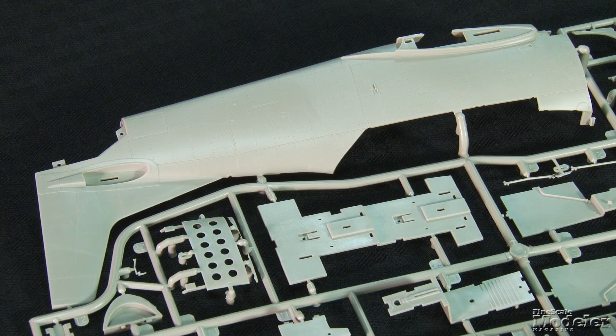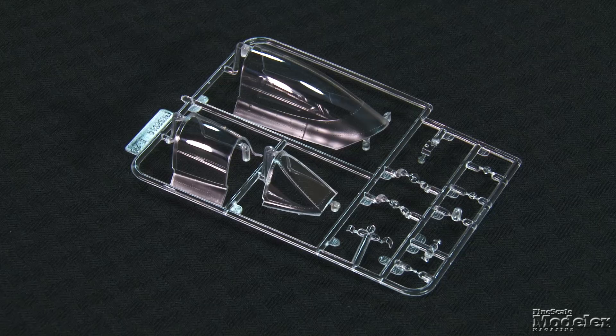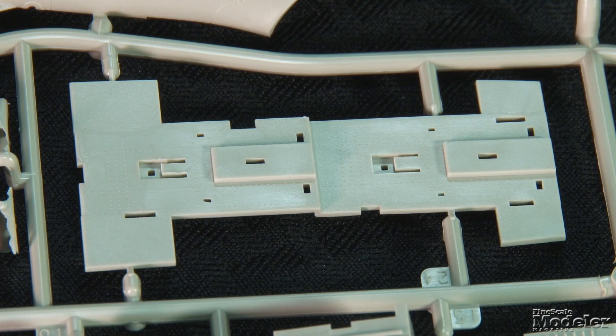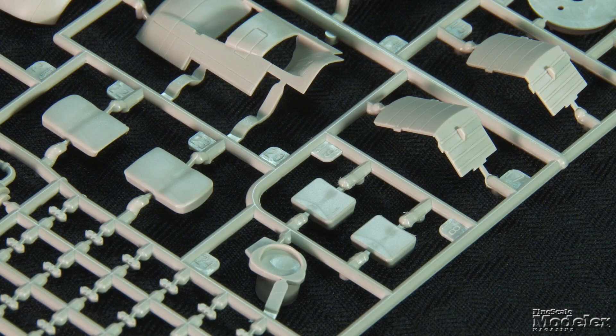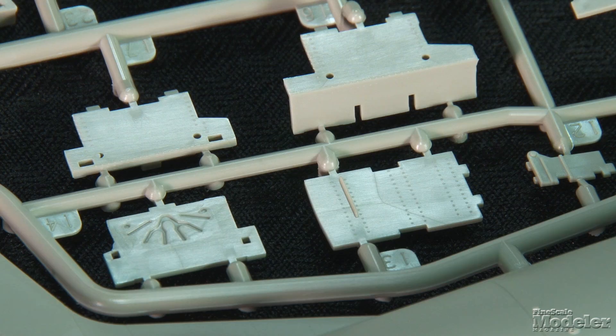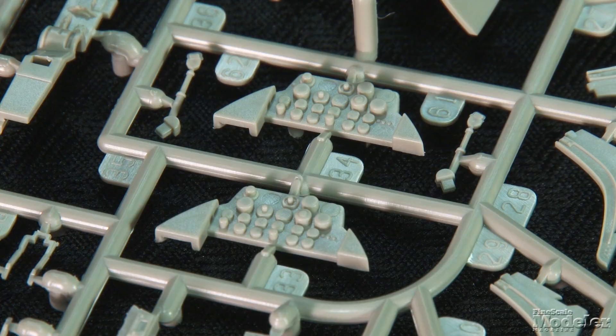Kitty Hawk's newest Trojan kit represents the BC version built for the Navy. The fuselage halves show a few panel lines; most of the surface detail comprises rows of fine recessed rivets. The T-28's big canopy leaves much of the cockpit on display. The kit is cleanly molded with well-defined frames and separate front and rear sliding sections. The two-place interior includes a floor, side walls and consoles with molded controls and switches, seats, joysticks, pedals, bulkheads, instrument panels with molded dials, and separate rear panels with instrument backs.